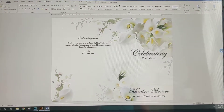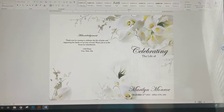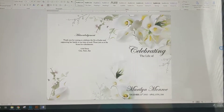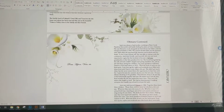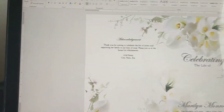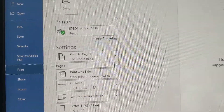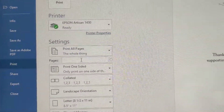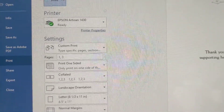Alright, so this is the first page. What I tell you in the documentation provided in each listing is to print the odd pages first, which is the first page and the third page. So go to File > Print, and right here where it says Pages, put 1, 3 and then hit Print.